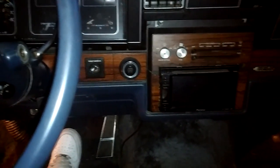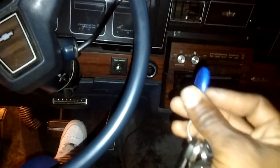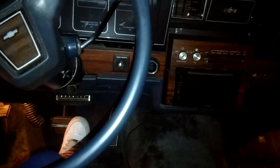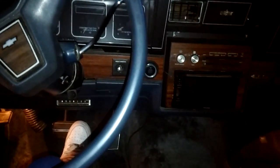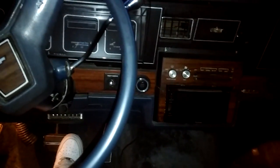Just want to give y'all a quick rundown of the push-button start. This is the key for it — it comes with a sensor pad. You basically got to put the key on or around it so it can activate the push-button start wherever you have it. Mine is not up here, but you can put it where you want to.